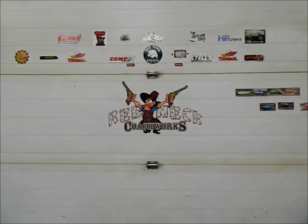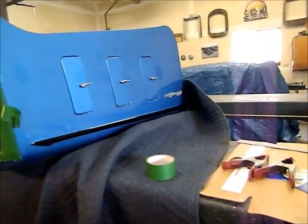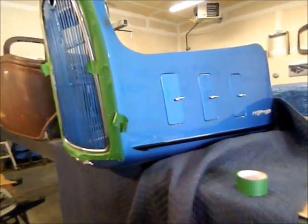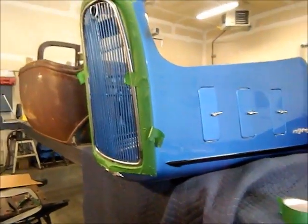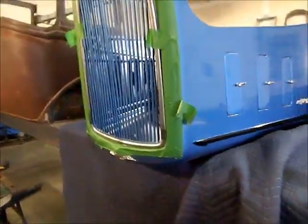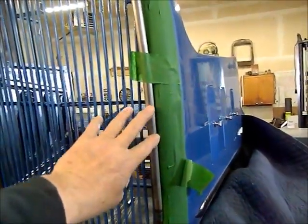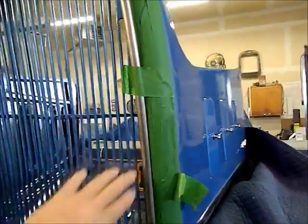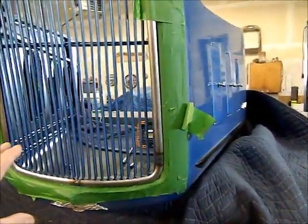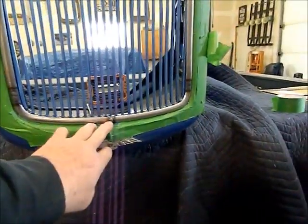I kind of screwed up — I said we were working on an MG, but it's actually a little Austin sports car. It's got a tilt front end, and I had the fellow from the museum bring the hood in for me because it would be easier than running back and forth trying to fit the piece. In a previous video I showed how I bead-rolled and cut out this piece we're going to use for the chrome outline on the grill. It's held in by a whole bunch of bolts, some of which were totally inaccessible from the back side.